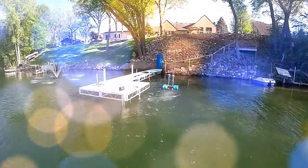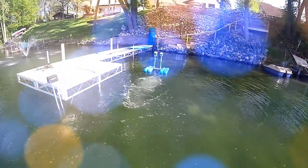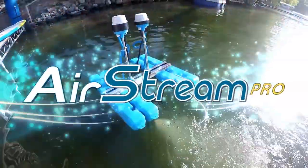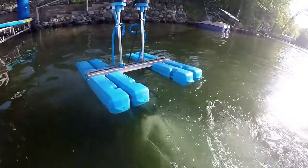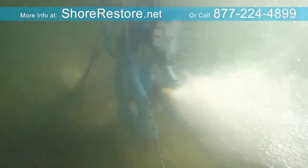Breathe new life into any size body of water using the next generation of supercharged aeration and circulation with the Airstream Pro. Naturally reduce and eliminate muck without spreading it into the lake. Reduce weed growth by removing the nutrients that feed them. Reduce algae and odor while improving water clarity in your swim area.